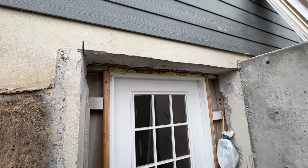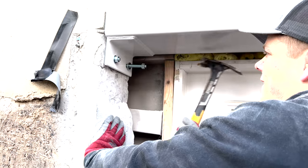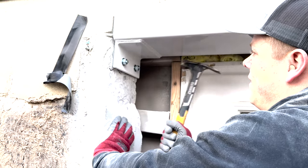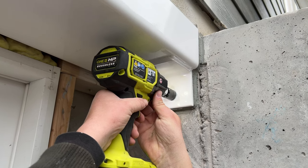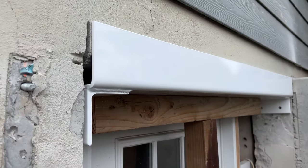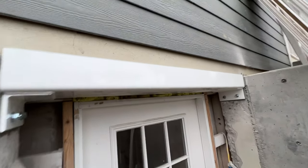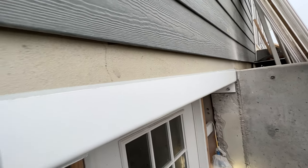We're going to get this header installed so we're able to get the beam installed today. The way we did it was we put it in place and then jacked it up with a bottle jack, lifted it into place with some wood 4x4s, then we were able to put the grout in there so it's all structural. The space between the existing concrete and the new beam is filled in, we grouted around the edges where the bolts are, and finished it off with some Sika caulking to make sure water doesn't get into that piece of channel in the future.